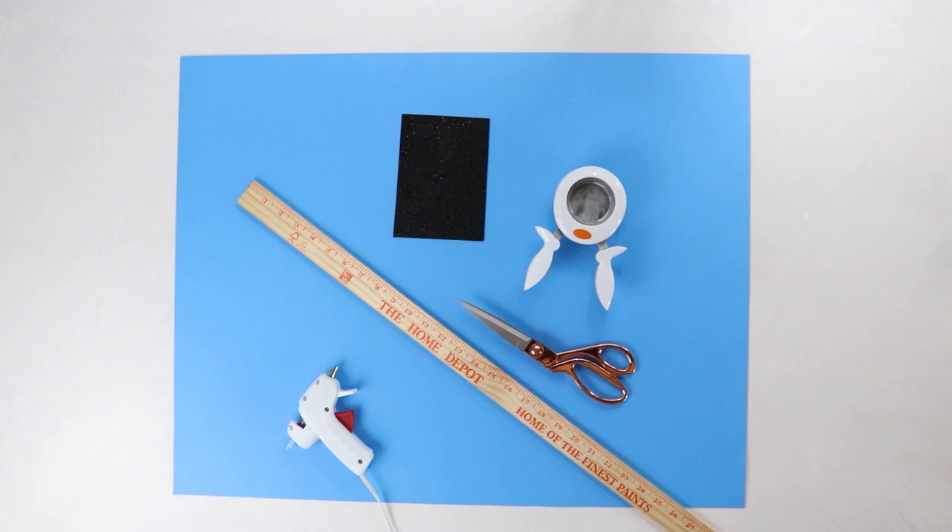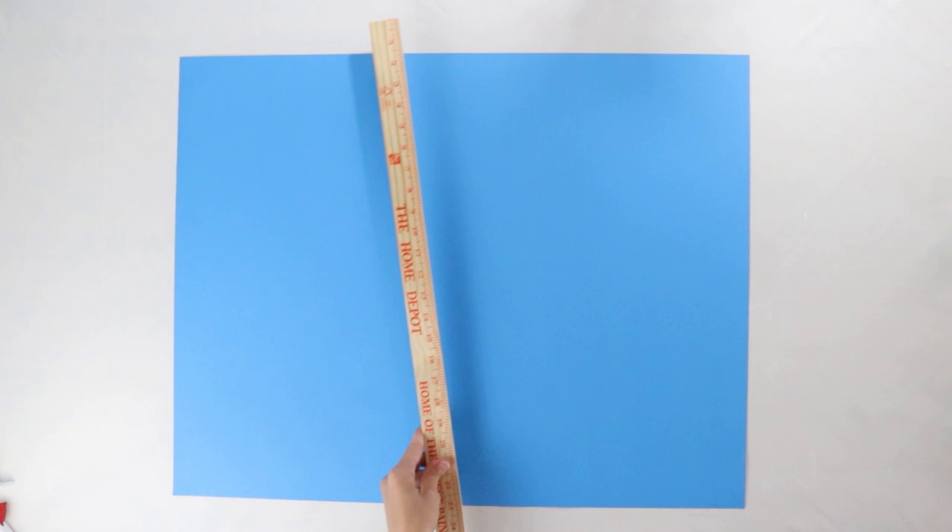You're going to start with a piece of poster board, a yardstick, scissors, a hot glue gun, a piece of sparkly paper, and a circle punch. You're also going to need a pencil for this project.